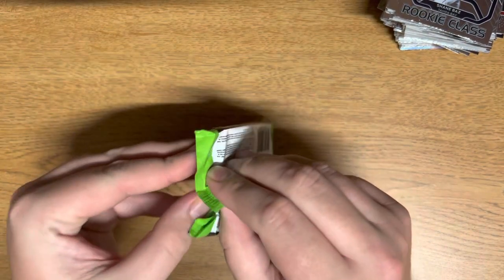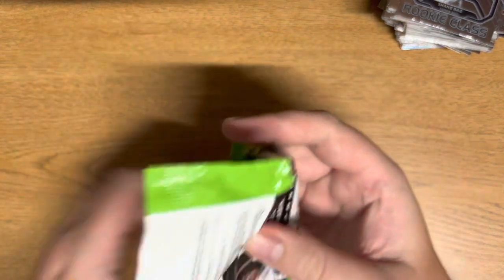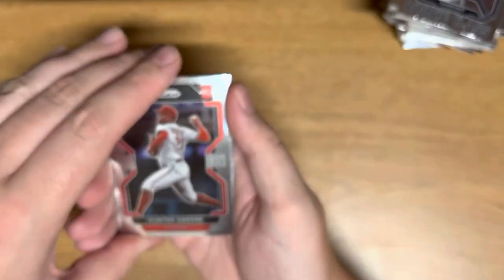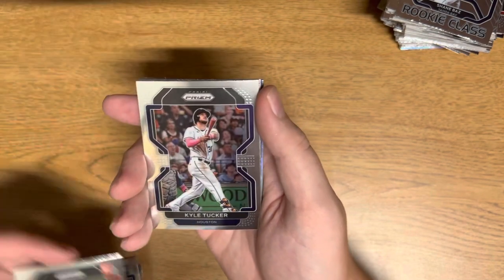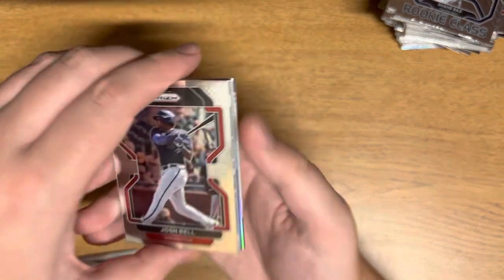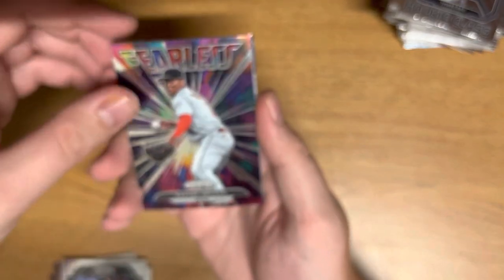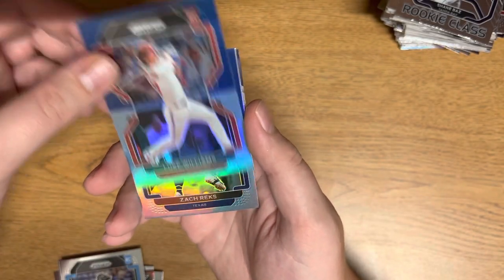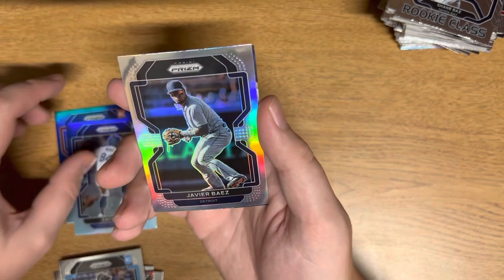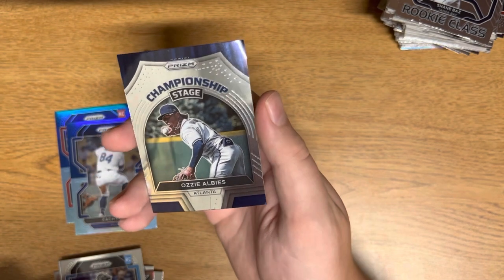Alright, last pack here — let's see if we can pull something ridiculous. Overall this has been honestly probably my favorite break: tons of cards, tons of parallels, affordable. Hunter Green, Jose Siri, Mike Bowman, Kyle Tucker, Josh Bell, Catfish Hunter. Raphael Devers, Peyton Henry, Luke Williams, Zach Rex. Javier Baez on the silver and Ozzy Albies. Alright, awesome.